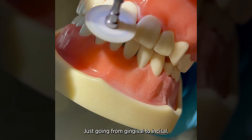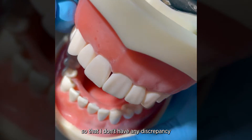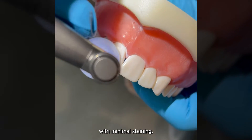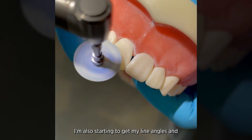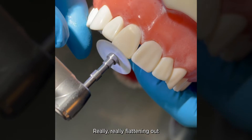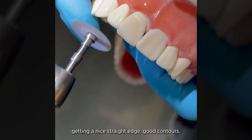I'm going from gingival to incisal, really getting where the restoration meets the tooth so that I don't have any discrepancy with that margin. That's going to help give me a nice long-lasting restoration with minimal staining. I'm also starting to get my line angles, making sure everything is nice and flat and smooth, really flattening out that incisal edge, getting a nice straight edge and good contours.